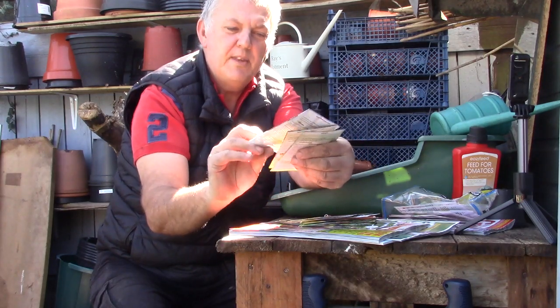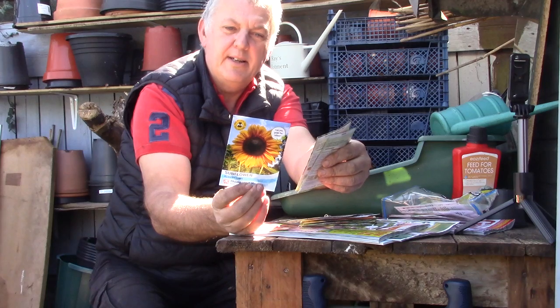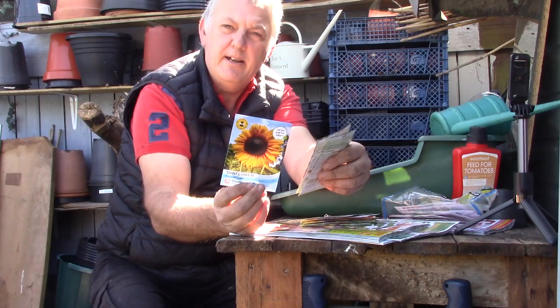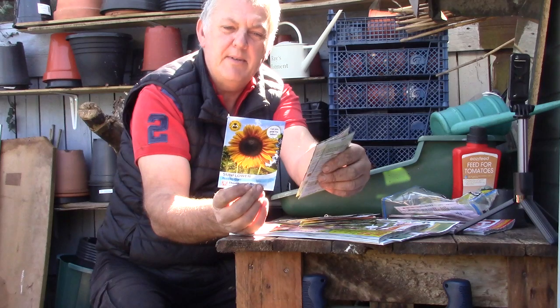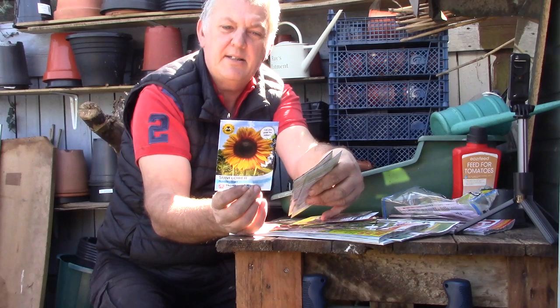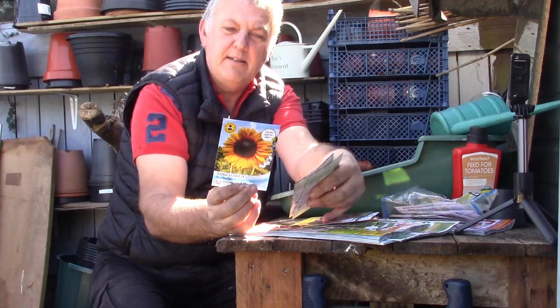And then we've got sunflower — Russian Giant. We were just talking about sunflowers on the allotment this morning — we're going to grow a sunflower challenge. We've all been given one red, one white and one yellow sunflower seed to grow as a challenge, so it'd be interesting to put some of these in too. Excellent for back of borders, used as an annual screen, ideal for children. Autumn seed heads attract birds to your garden. These can be sown under glass February, March, or directly sown March, April, May.